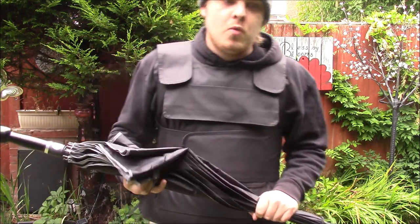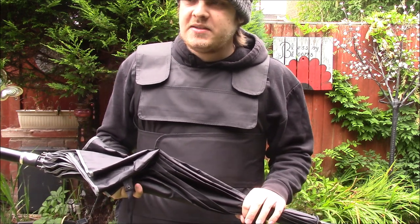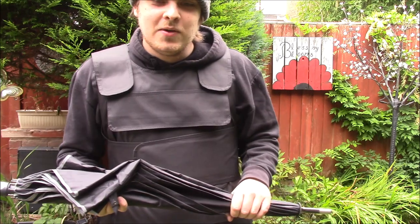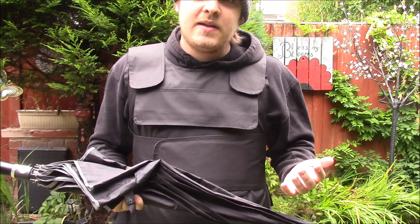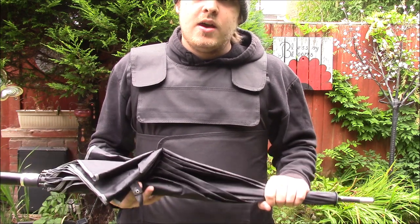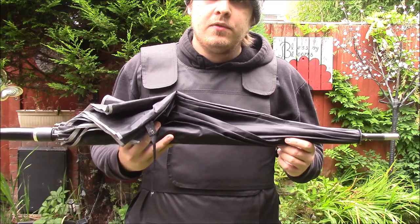I hope this wasn't too long-winded and I do hope you watch the full demonstration video. It will be full contact and will likely be quite amusing, but it should highlight some defensive positions and stances you could use in an attack. That's the full review of the security umbrella — I can't recommend it enough. Thank you for watching.